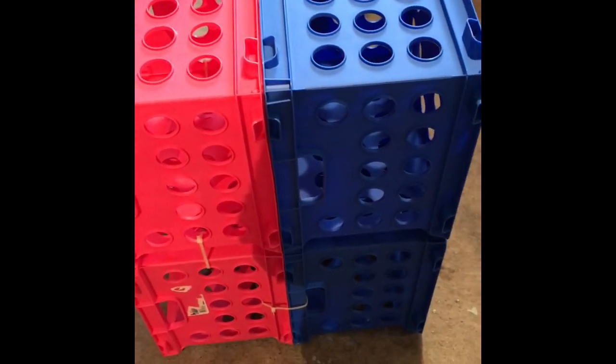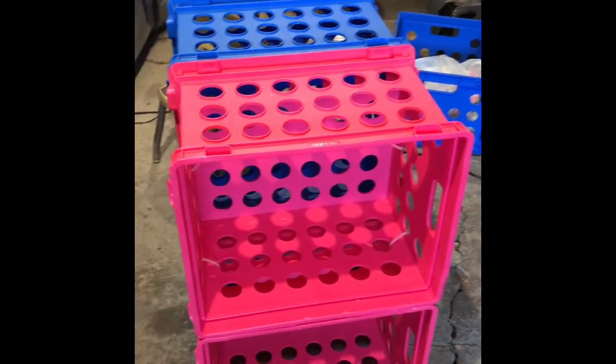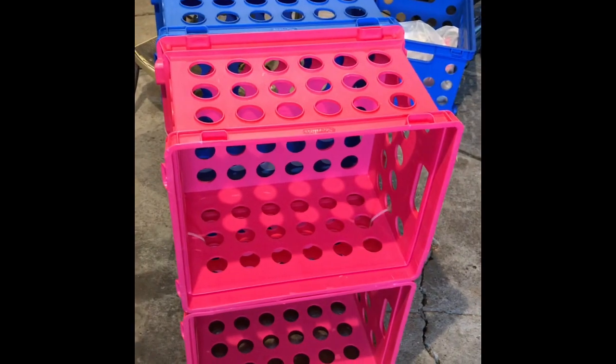Now I'm going to add some more Gorilla Glue into these little sections and go ahead and put another blue crate on top. Once I've finished that and got it on, I'm going to zip tie those two together to make sure it's even more secure and trim that off. There we have it — this is the first part of our desk. This will be the front, and then we're going to make one exactly like it to put on the other side.